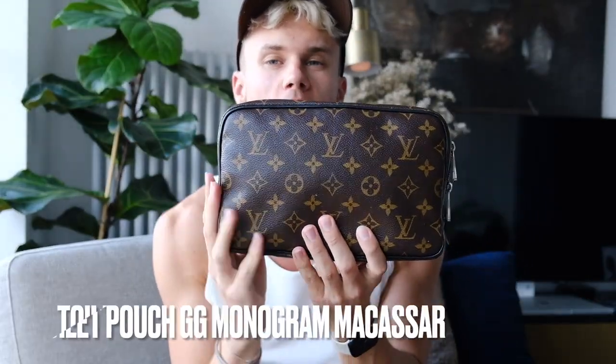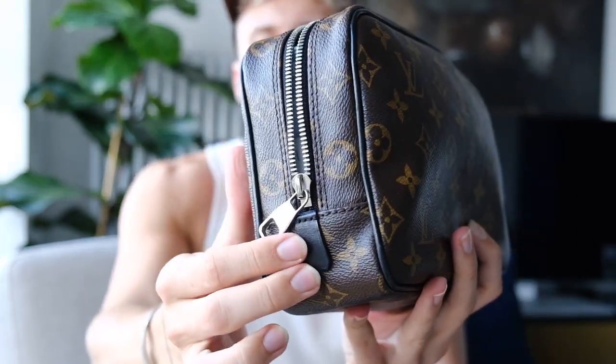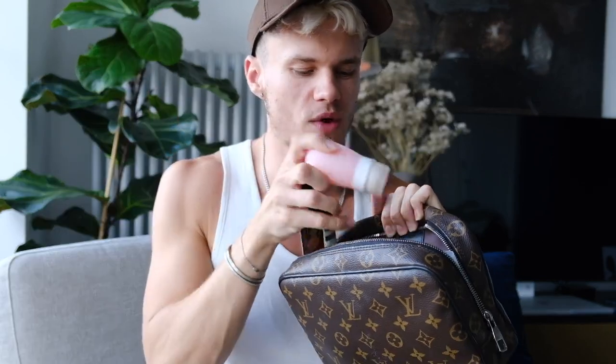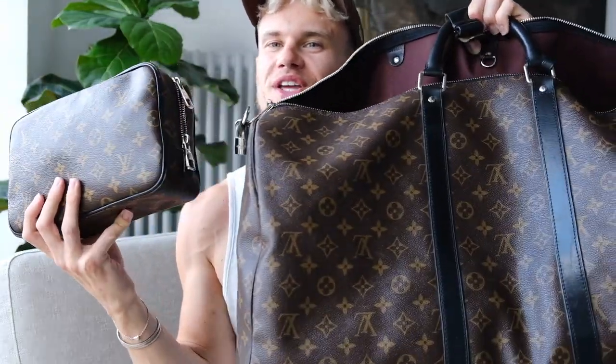Next we have my wash bag, which is the larger size. I bought this in Rome when I was 16 or 17. It has two zipper pulls either side and all the black leather, which I really love. It has a maroon interior that's kind of washable. I keep mini shampoos, conditioners, body washes — all my mini things in here. It has one very large compartment and two little slithers down each side with expandable sections for bottles. I use it for the gym and when I'm travelling. It matches my Keepall perfectly, which was the whole idea.